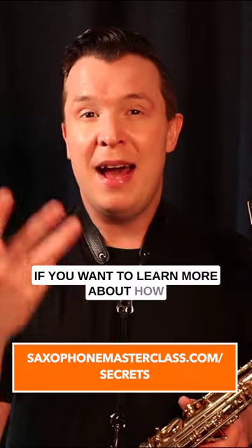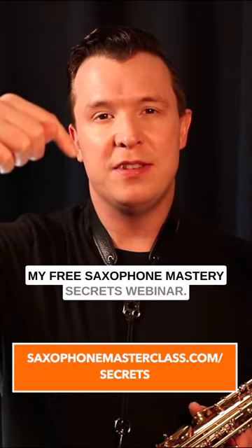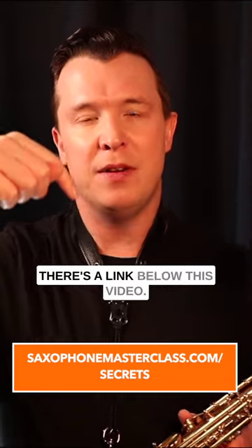If you want to learn more about how to learn and master the sax, check out my free Saxophone Mastery Secrets webinar. There's a link below this video.